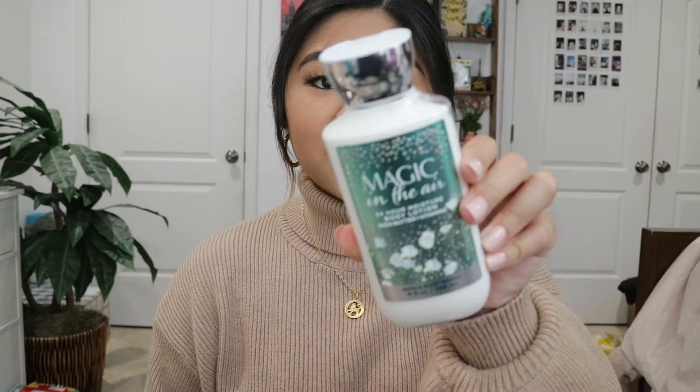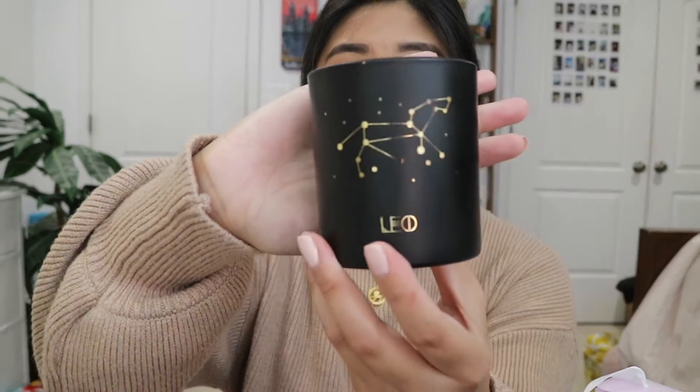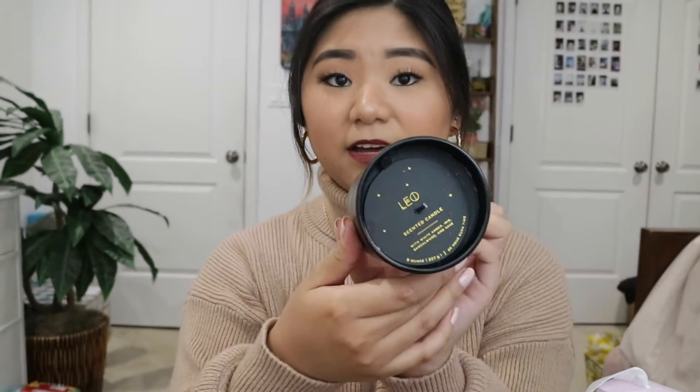My friend's mom got me a sock and lotion set, and also a Bath and Body Works Magic in the Air body lotion, which was really thoughtful. One of my friends also got me a Leo candle — it's black with gold detailing and it smells so good. She also got me these scrunchies — they are so cute. My mom already stole the tan cheetah one, but they're super comfortable and really good quality.